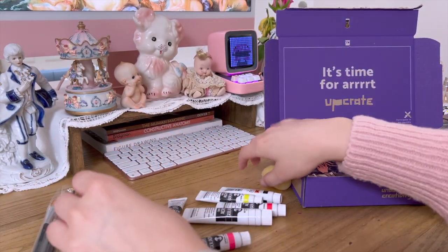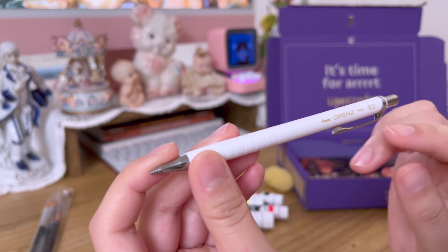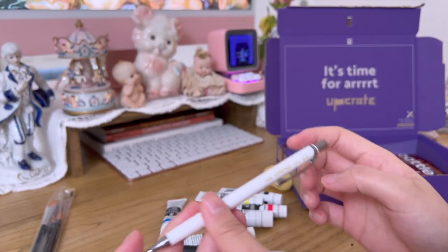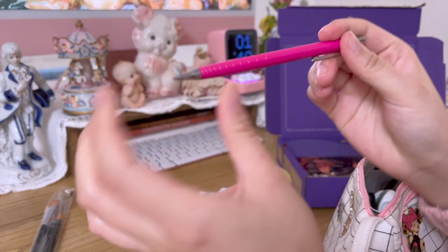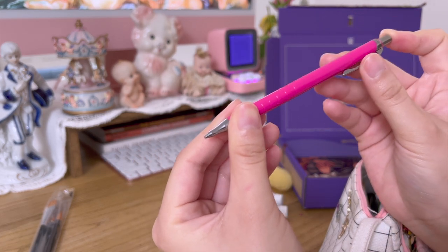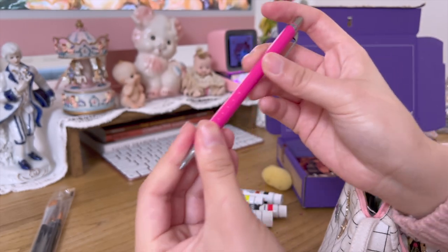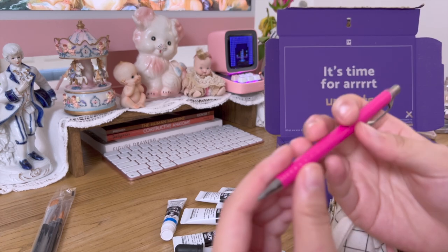This is my favorite mechanical pencil by Pentel — it's an orange pencil with 0.2 millimeter lead. I've had this one for years; the first one broke so I reordered it. The label disappears when I keep using it and putting it in the pencil case.